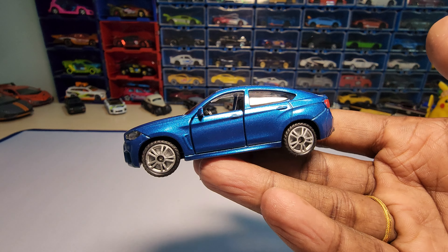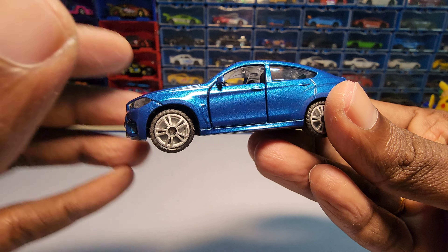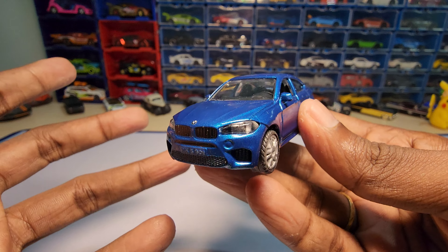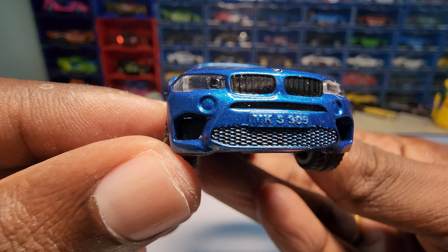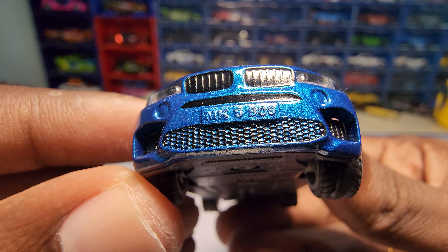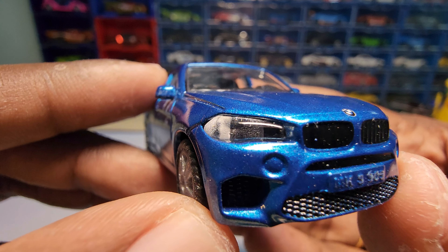The initial impressions of this car — it looks really beautiful, especially the lines on this car. The paint job is a kind of mild glittery blue and it looks really nice, especially in your hands. On the headlight part it has some kind of acrylics for the headlights, and you can see the grille details which are embossed and painted on top.